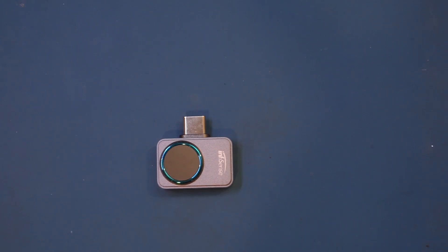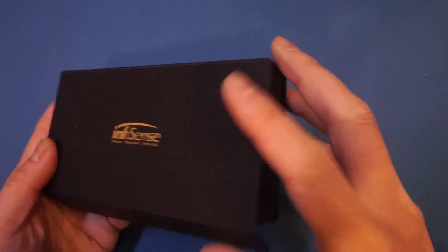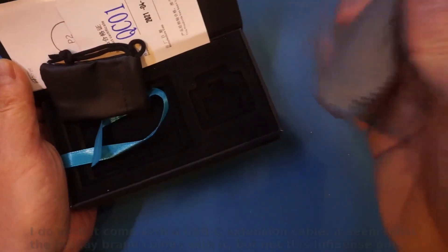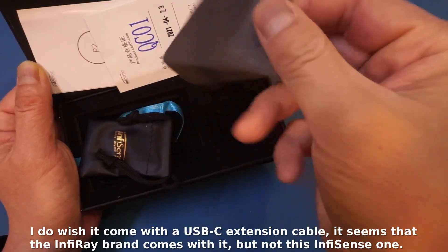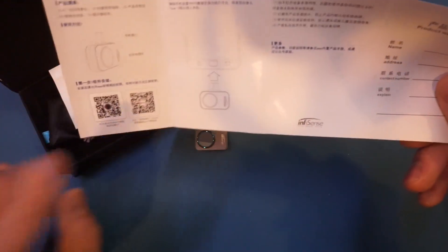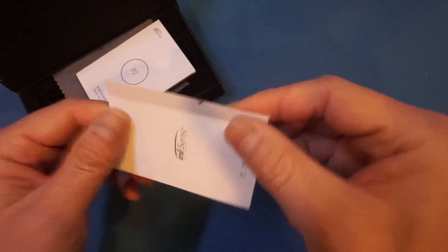Let me show you the box it came in. This little sensor comes in a rather nice, premium-feeling box with a magnetic closure. Inside, we have a carrying pouch and a lens cloth. There isn't a detailed product manual — just a short quick-start guide, a warranty certificate with simple instructions for software installation and use, and a QC card confirming it passed inspection. The box feels very premium in hand.